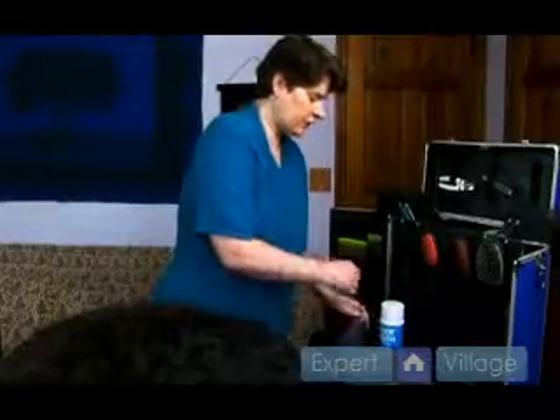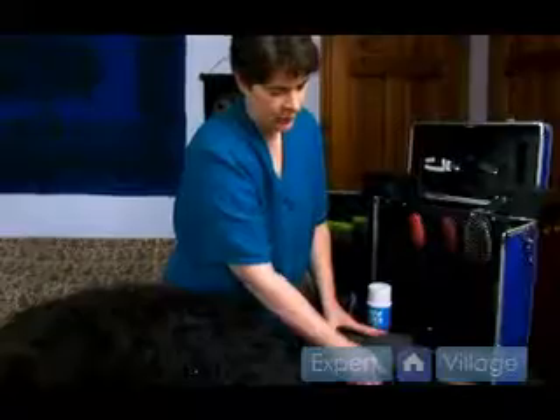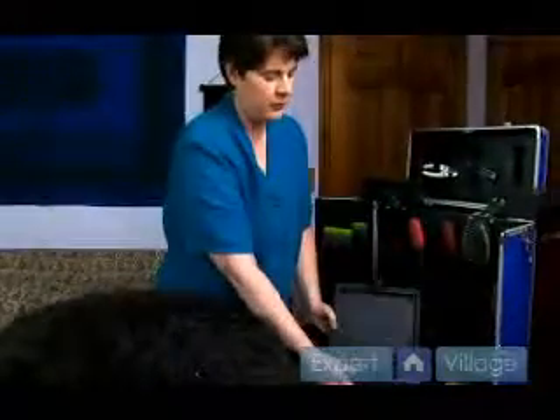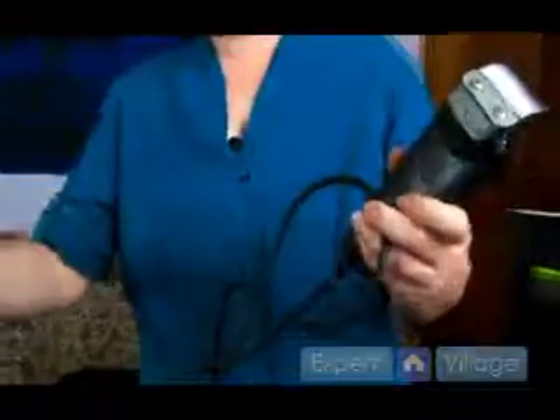Another type of razor, also indispensable at times for a large coated breed, is an electric razor. This is a larger type of razor. It is an electric one. When you go out to buy one, you can see here that this cord is a little bit long, but it's very, very handy. You never know where you're going to have to be plugging it in, so this is a very long corded electric razor.